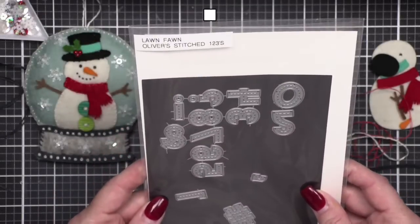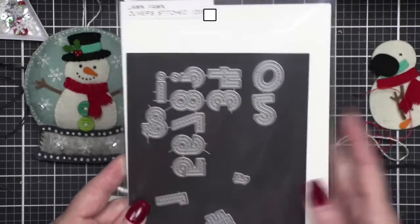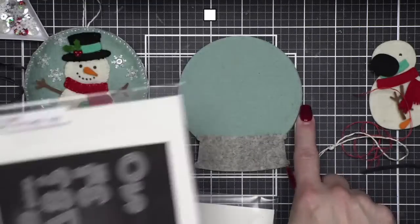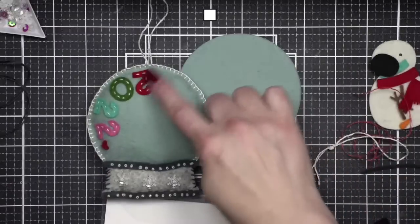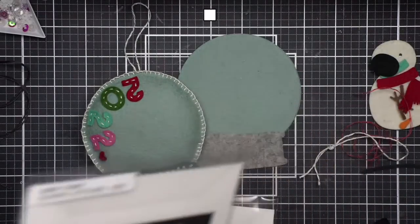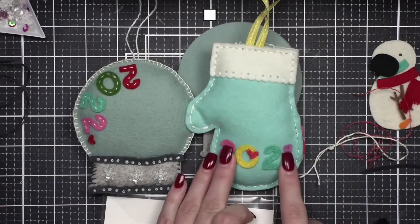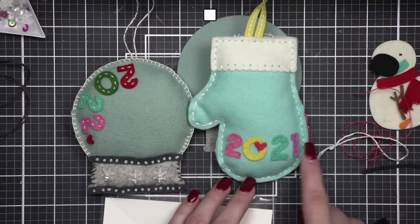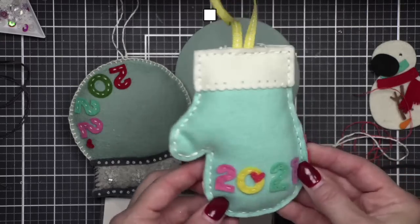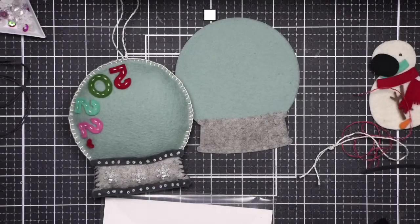For the back, the dies I use are Oliver's Stitch 1-2-3s. I love these because the stitching line is built in, so you can use it as a guide to stitch your numbers on. I did a mitten ornament last year — a 2021 ornament — and I stitched numbers on it. I switched the color of my floss for each number, which was a lot! The mitten is Memory Box and I can link to that video.